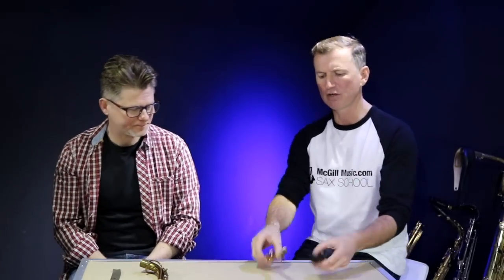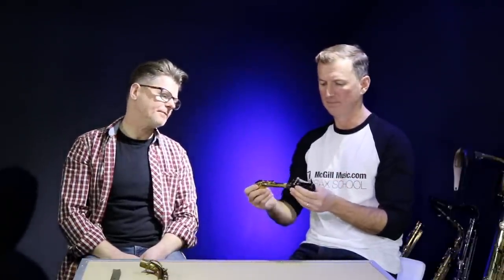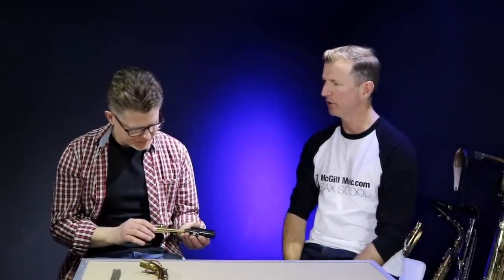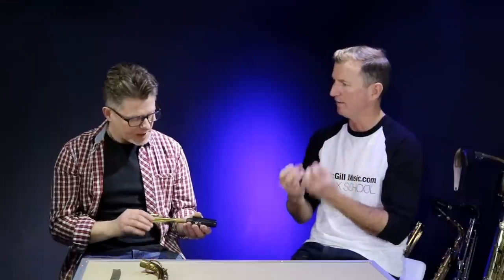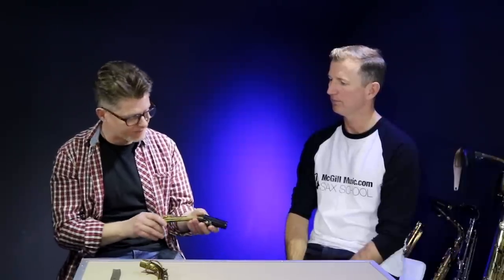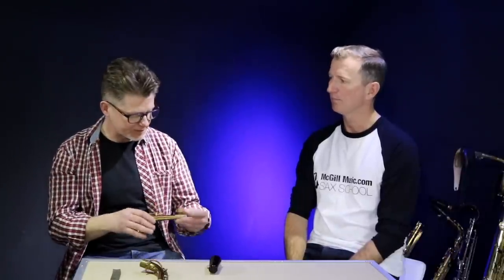So let's say first of all that you have this issue. This is a good example - my neck cork is really loose here. What would you do in that situation? Well, there's a couple of things. The cork can compress over time, and it's usually if you've left the mouthpiece on in the case overnight or over a week. Take it off and it's very sloppy because you've not given the cork enough time to go back to its original thickness.